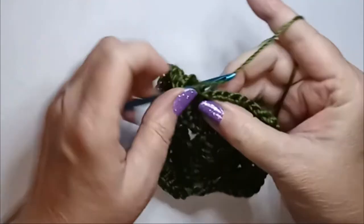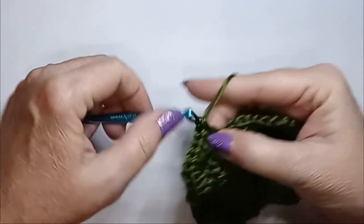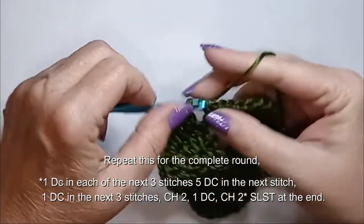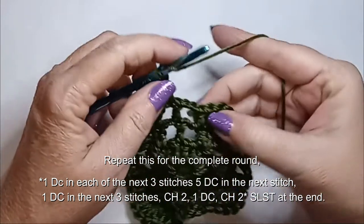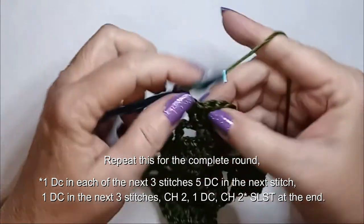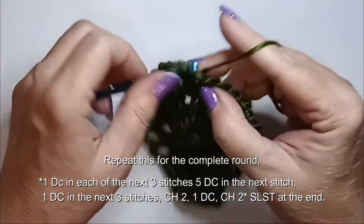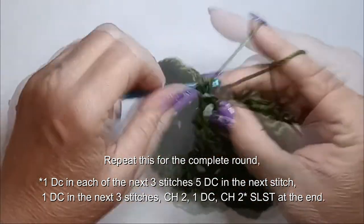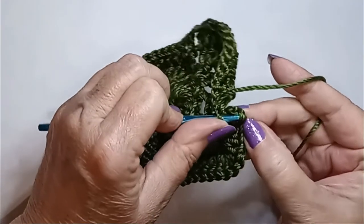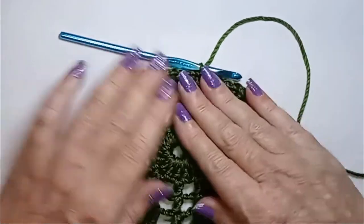After each corner section, do one double crochet in the next three spaces, chain two, double crochet on top of the chain two, chain two, and double crochet in the first three stitches of the next side. Then five double crochets in the corner, chain two, and connect to the top of the chain three from the beginning of the round with a slip stitch. That completes four rounds, with four more to go.